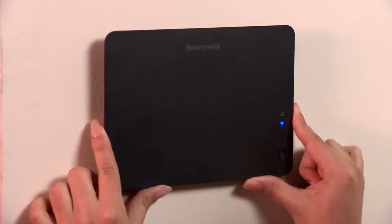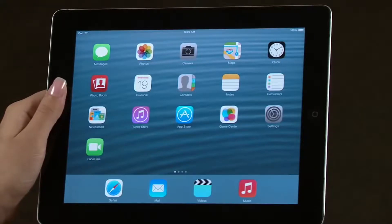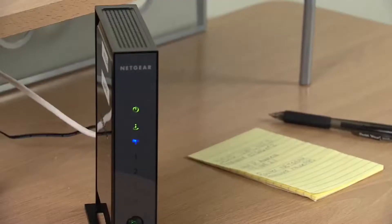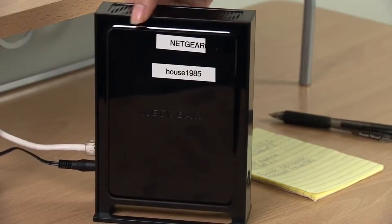The four-wire ECP should already be run from the Vista panel to this location. You also need a tablet device, such as an iPad, and access to a Wi-Fi router. Before you install the VAM, write down the unit's SSID, WPS key, and the default IP address listed on the back of the unit. Locate the user's Wi-Fi router and write down the router's SSID and password key. You may have to get this information from the owner of the router.